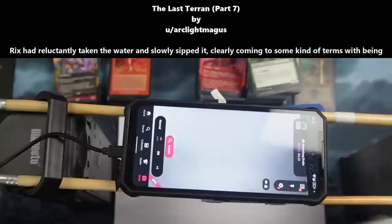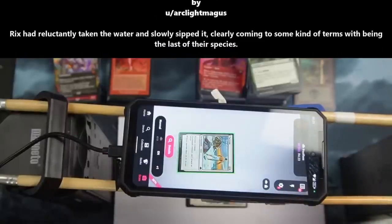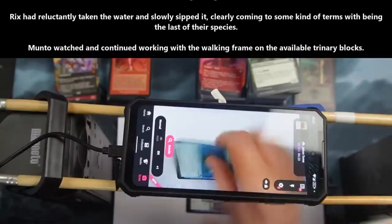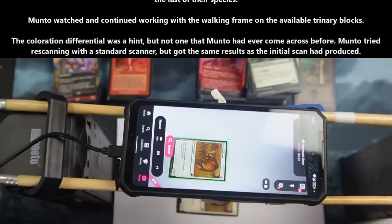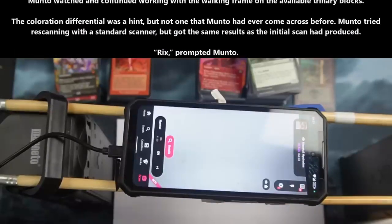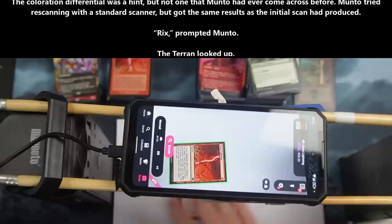Chapter 7. Rix had reluctantly taken the water and slowly sipped it, clearly coming to some kind of terms with being the last of their species. Manto watched and continued working with the walking frame on the available trinary locks. The coloration differential was a hint, but not one that Manto had ever come across before. Manto tried re-scanning with the standard scanner, but got the same results as the initial scan had produced.